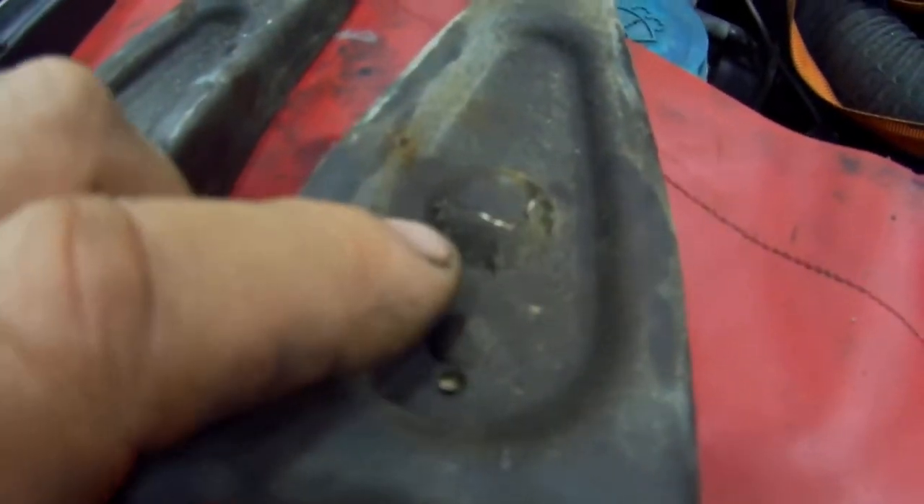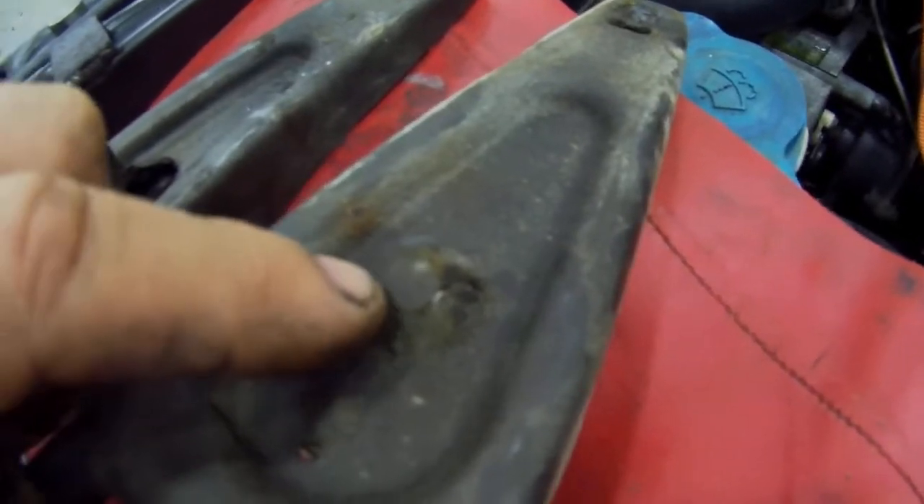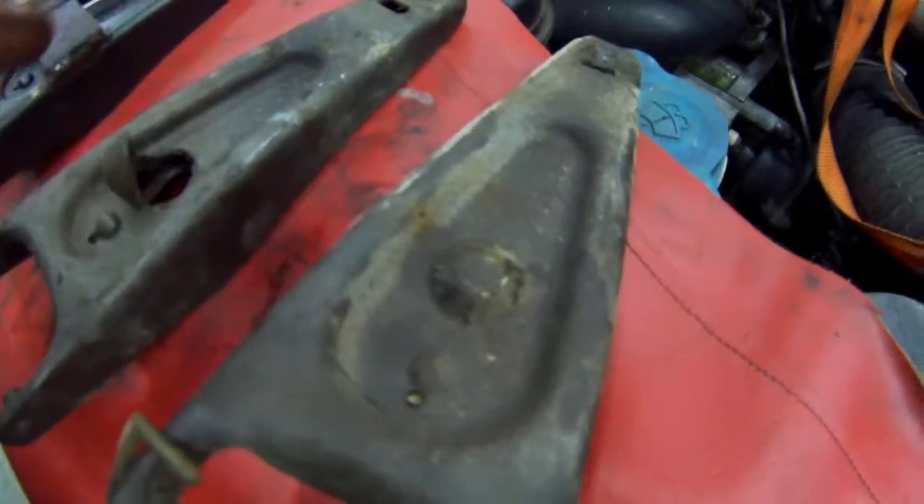You can see this one here — this is a really good example, we just caught this one in time. I don't know if you can see the cracks starting to appear. This has only got a few hundred metres to go before it pops all the way through.